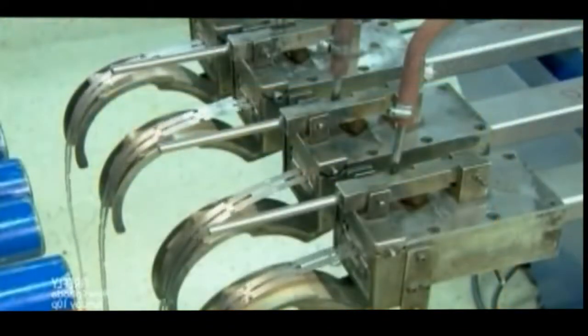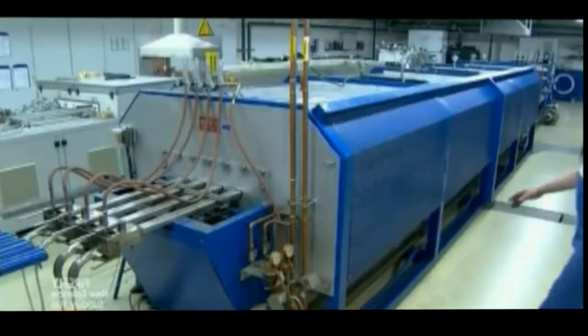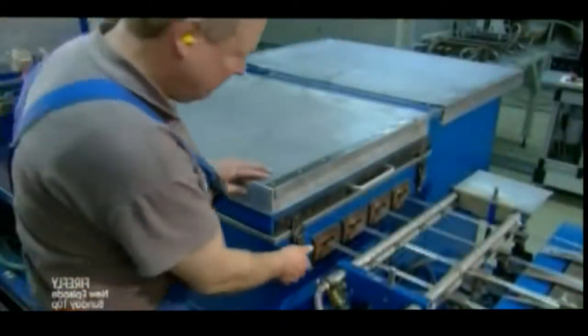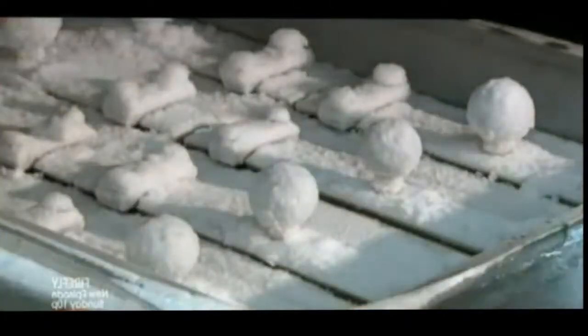Step 2: they briefly submerge them in cold water. This is called quenching. Step 3: they chill them for about 20 seconds in a deep cooling chamber at a temperature of minus 58 degrees Fahrenheit.